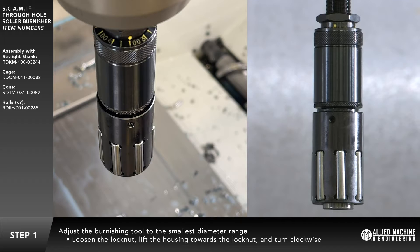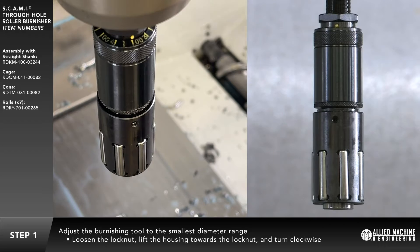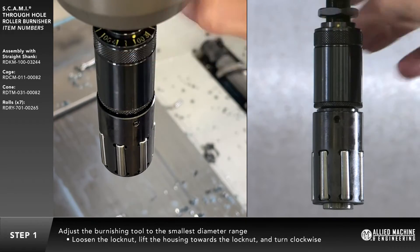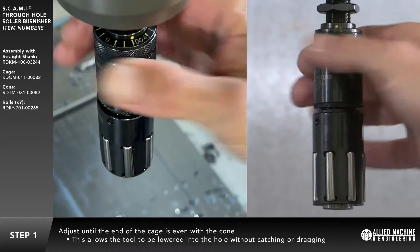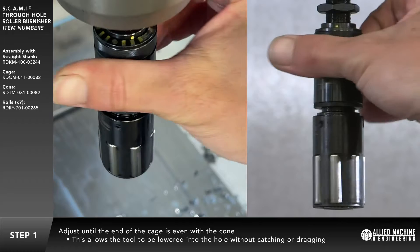The burnishing tool will need adjusted to the smallest diameter range. To do this, loosen the locknut, lift the housing towards the locknut, and turn clockwise to decrease the diameter. Keep adjusting until the end of the cage is even with the cone. This will be close to the smallest diameter of the burnishing tool.